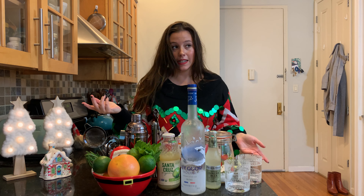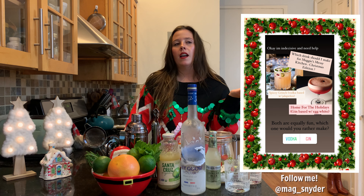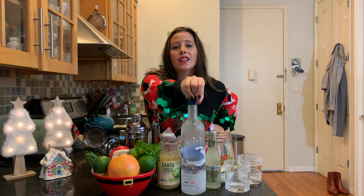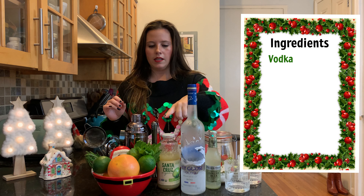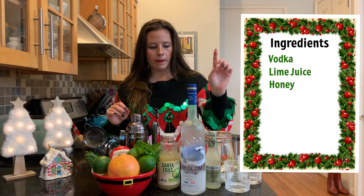I did a poll on my Instagram — it was either this vodka drink or a gin drink, and everybody chose vodka. You guys just love good Gray Goose, just like me. It's made with vodka, lime juice, a little bit of honey, and grapefruit juice.